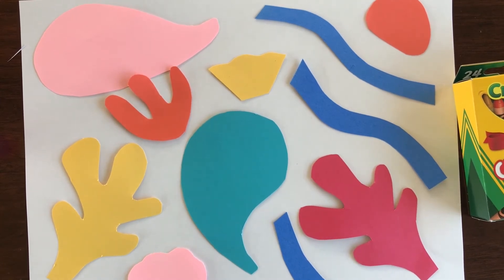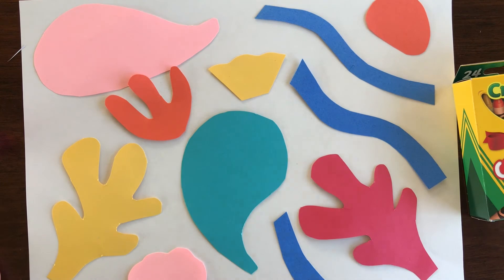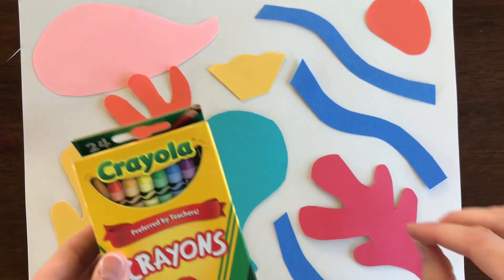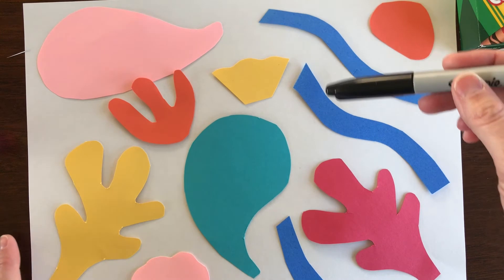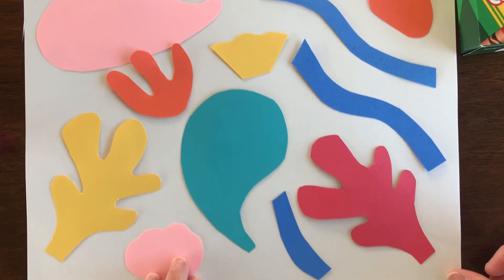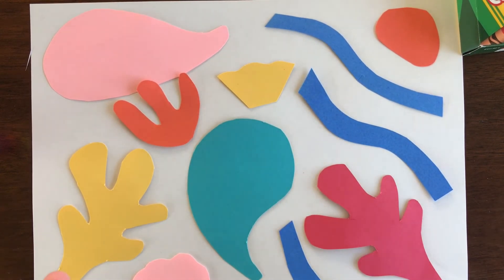I've gotten all my shapes cut out and now I need to glue them on in the pattern I've arranged for my collage. After I glue them, I'm going to take my crayons and add a few details — maybe some different colors or different shapes throughout my collage. Then my last step is to trace those colored shapes with a sharpie if you want, just to make them pop a little bit, and then add your name right at the bottom. I'll speed up the video so you can see, and I look so forward to seeing all of yours.